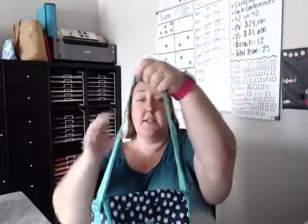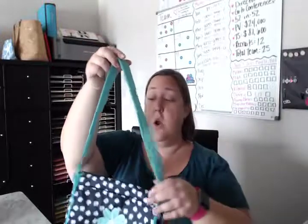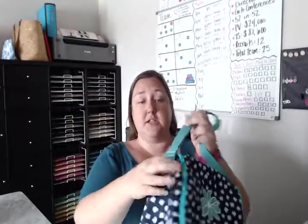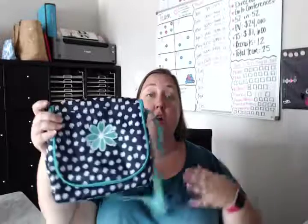For starters, it has a strap on the outside to carry it over the shoulder, or it has an adjustable strap so you can adjust it all the way out and carry it as a crossbody, which makes a great option for those who want to be hands-free.